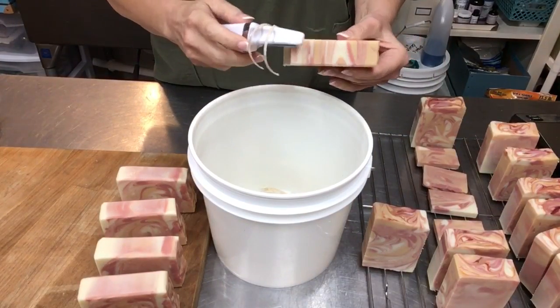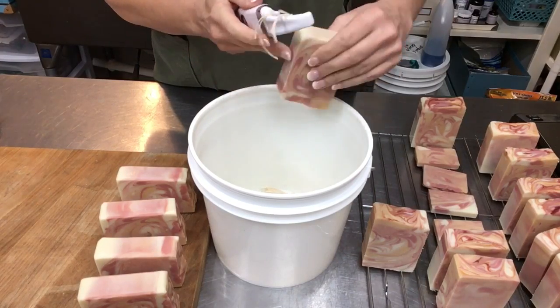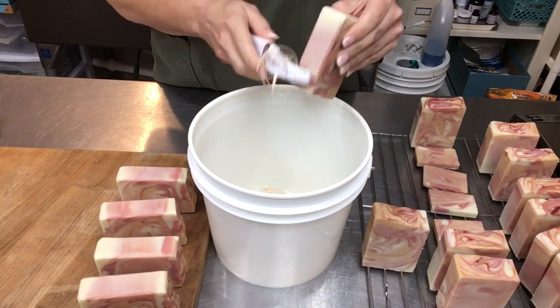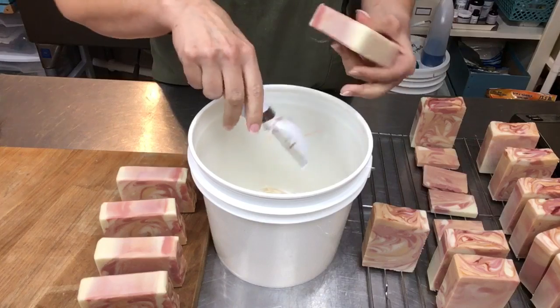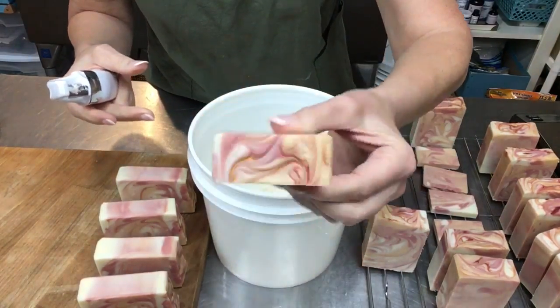I'm just trimming these apple cider soap bars and they smell so good. The fragrance I used is Comfort and Joy from Nurture Soap — it is strong and smells wonderful. I thought it smelled like apple cider, so that's what I'm calling these.